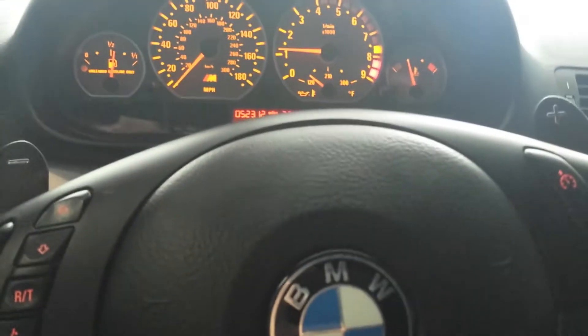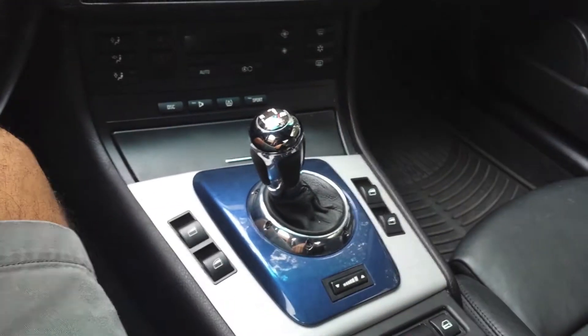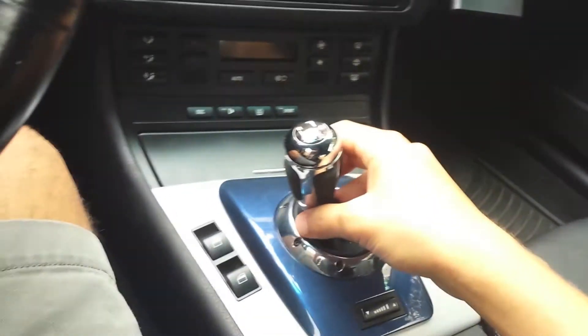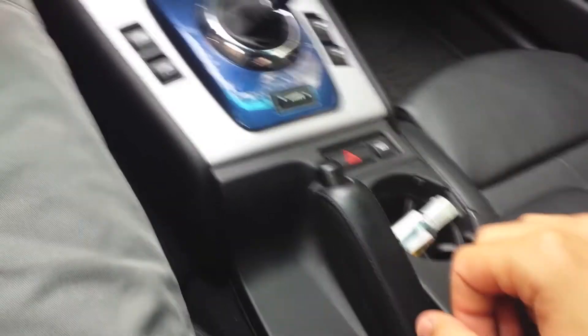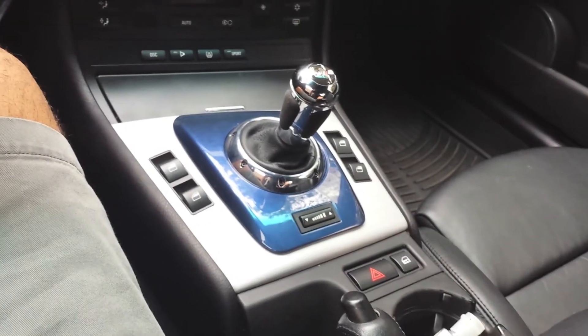Now we can move the car. To go in reverse, move the SMG knob over to the left and then over — it'll show R and then you can back up. If you want to park the car on a hill, you just put the car into gear as if it's a manual, pull up the handbrake, and then the clutch will lock into place and it'll hold the car.